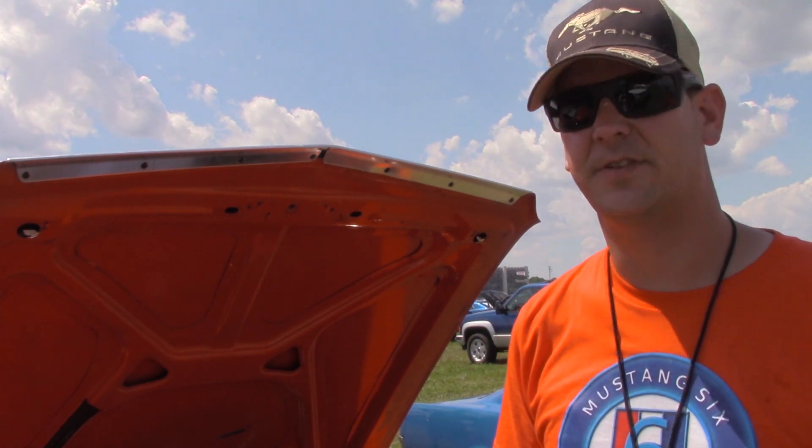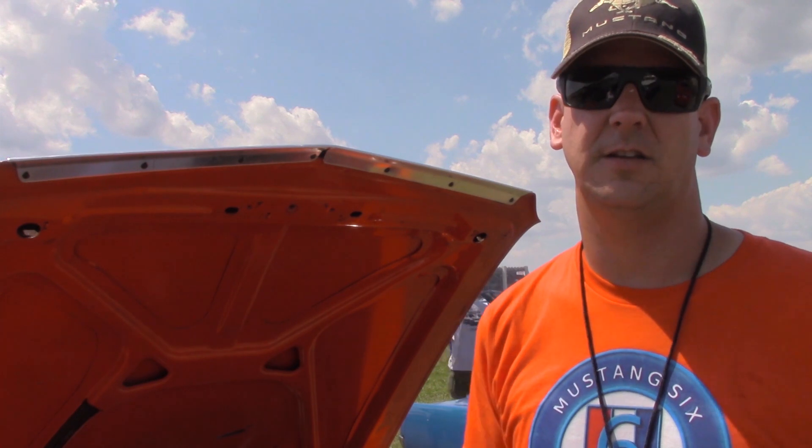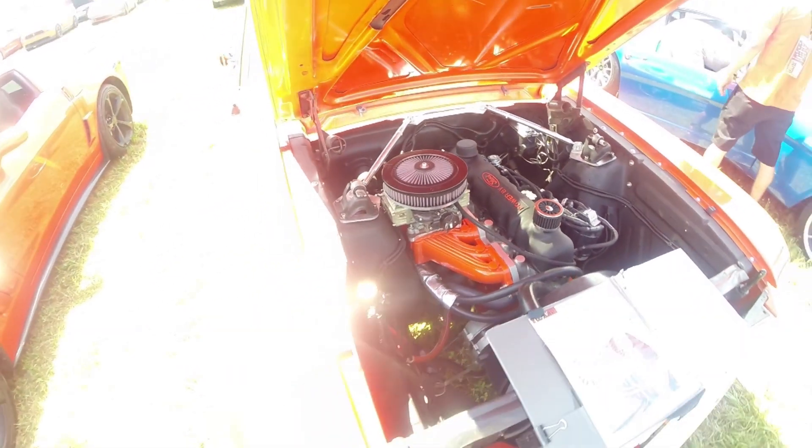I decided to go with the 6. When I first got it, I put headers, an electronic ignition, and a 2-barrel carburetor on it. From there, I got the money to buy the aluminum head intake from Classic Inline — it's based off an Australian 250 head.